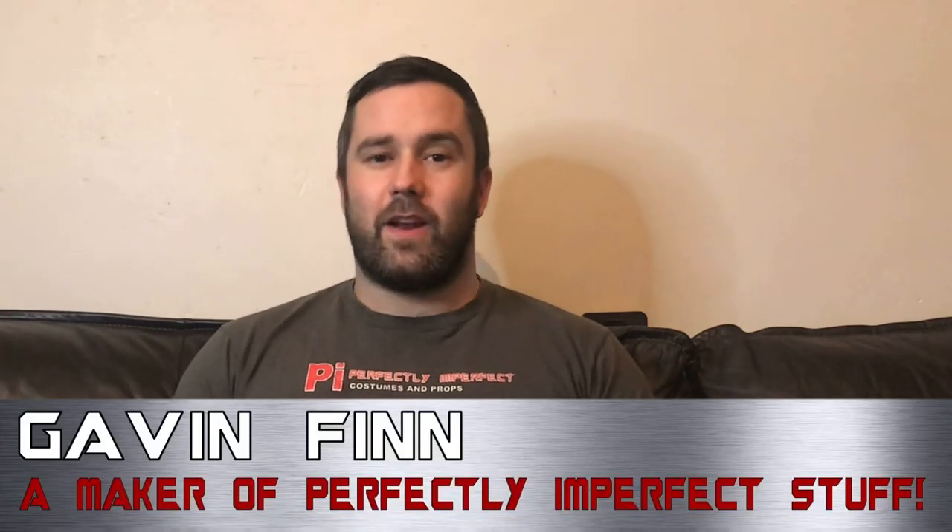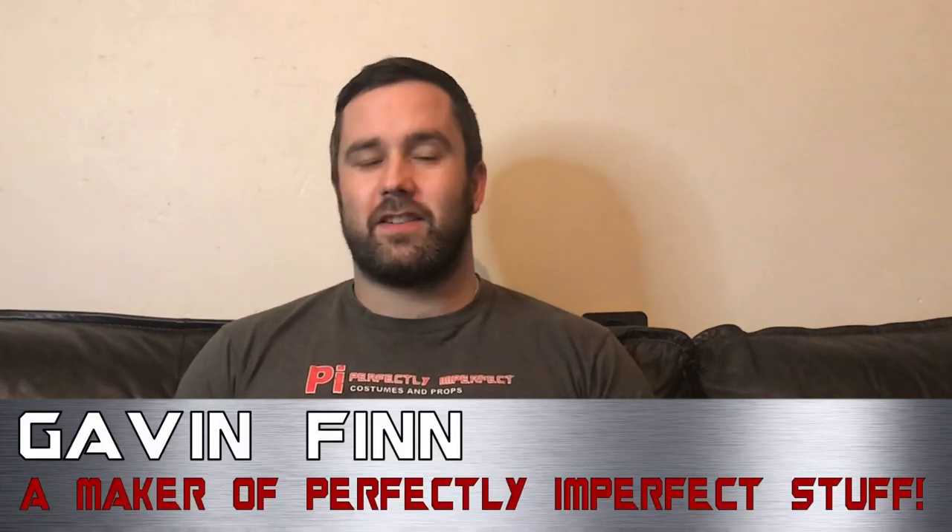Hello, this is episode 3 of my Mandalorian costume build. In the last couple of videos I've made the helmet as well as the chest and shoulder armour. In this video I'm going to be making the forearms. Before we get started, make sure you subscribe to this channel and hit the little notification bell so you'll be made aware of when I post up future videos doing the rest of the costume. Once you've done that, let's get cracking.